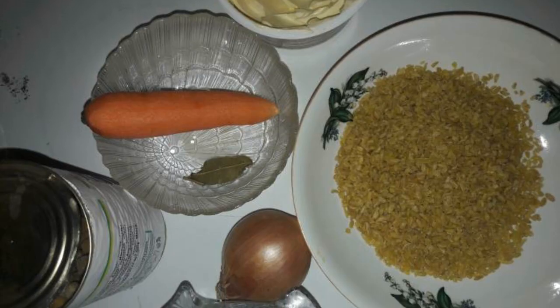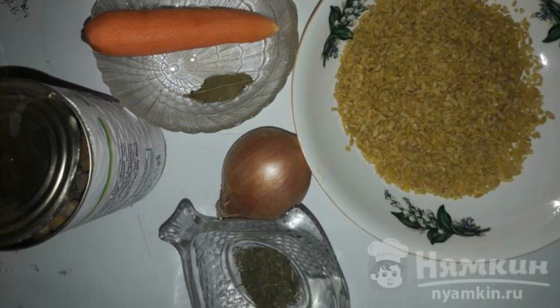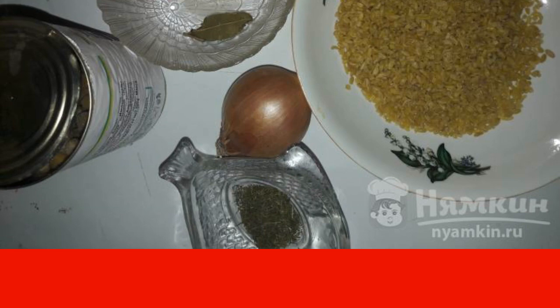The complexity of the dish: medium. We will need products such as bulgur, green peas, butter, onions, carrots, adage salt, bay leaf, and dill.